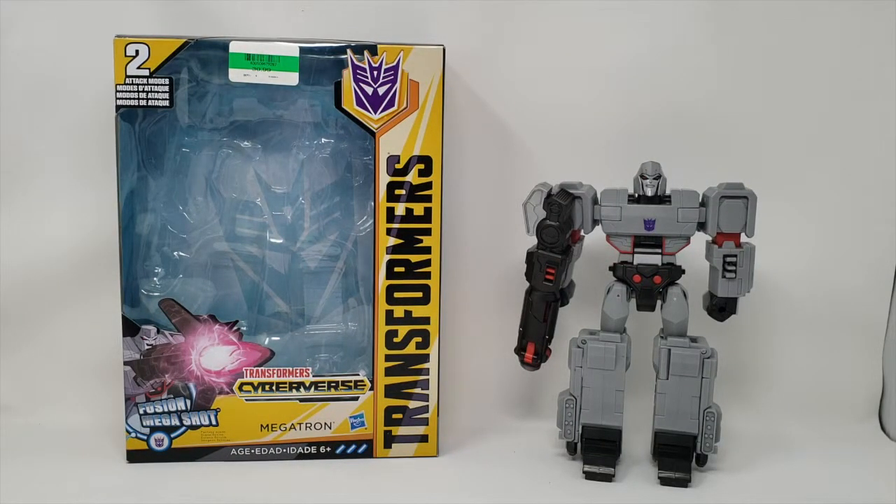Konnichiwa YouTubers, this is RestokStraight from Shalimar, Florida, and today we're going to do a video review of Transformers Cyberverse Megatron.